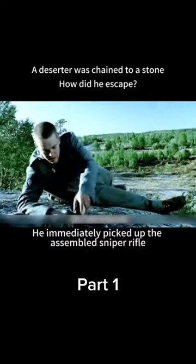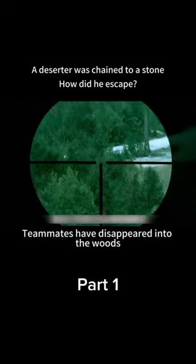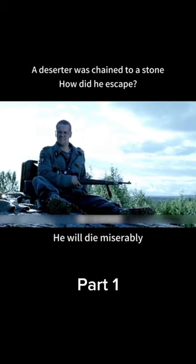After his teammates leave, he immediately picked up the sniper rifle and assembled it. By the time he finished assembling, his teammates had already disappeared into the woods. He must find a way to escape — if discovered by the Soviet army, he will die miserably.